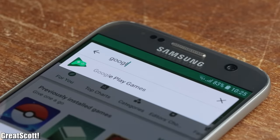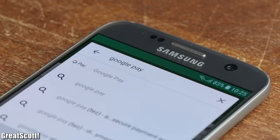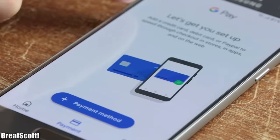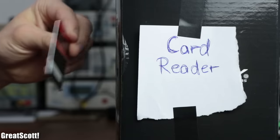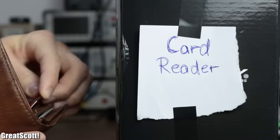Nowadays it is becoming more and more common to use a service like Google Pay to pay for something in a store without using cash. Even I use a contactless payment method with my gyro cards, which I only have to hold in front of a card reader in a store for a couple of seconds to make a payment.